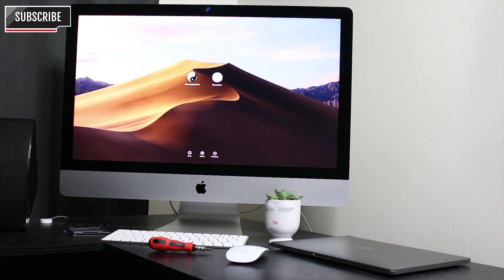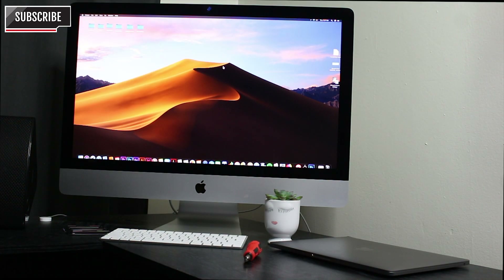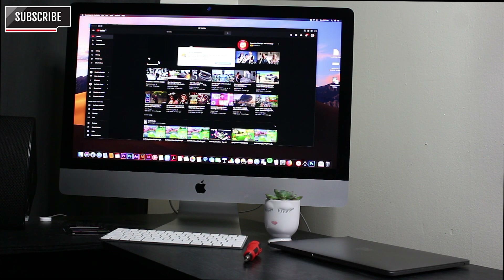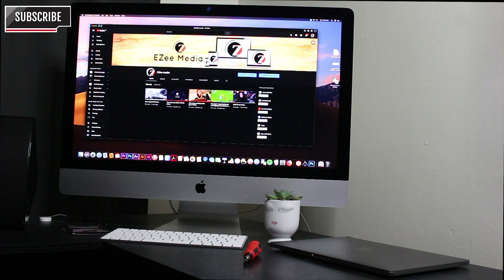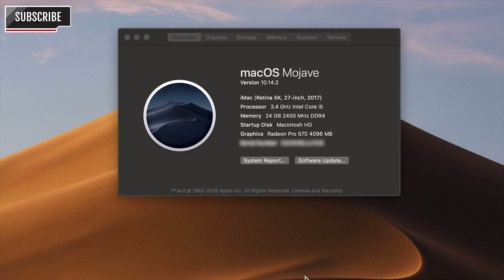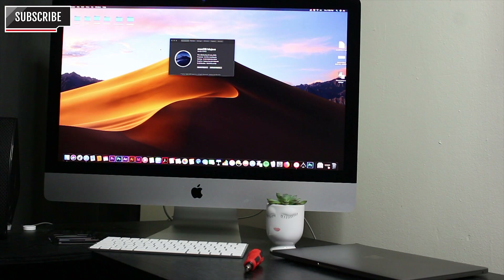Pretty fast! Going to YouTube — it looks smooth. Right here we have my channel. We can now see that the memory is upgraded to 24GB and it's 2400MHz DDR4. Cool — so that's it.